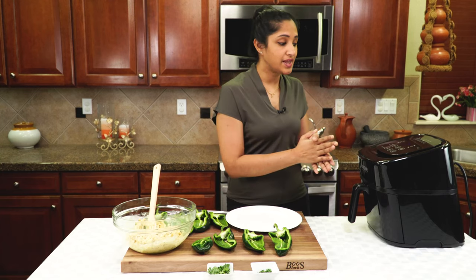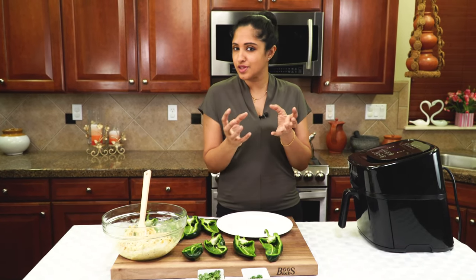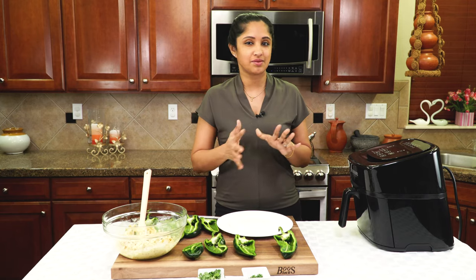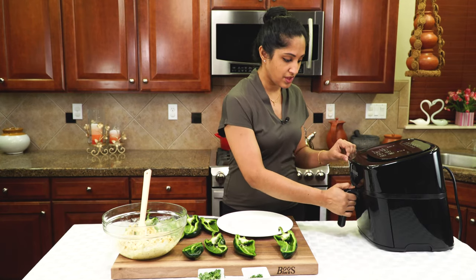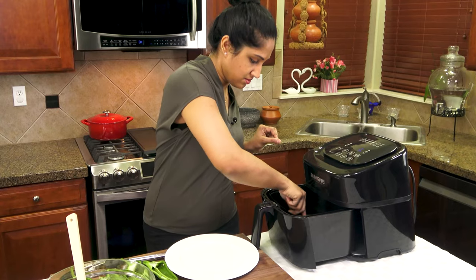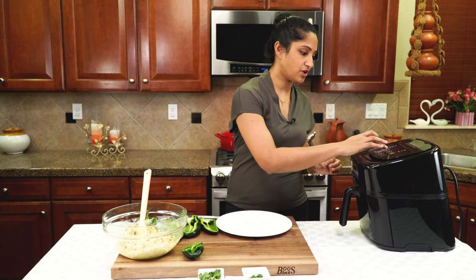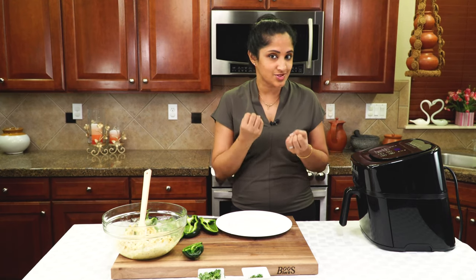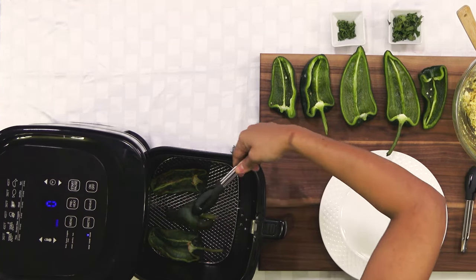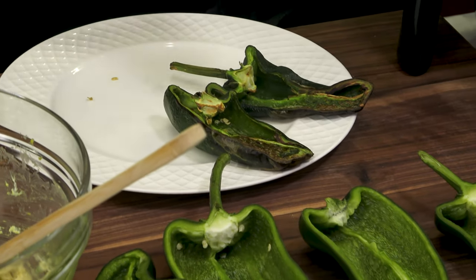I've got my air fryer out and I'm preheating it at 400 degrees Fahrenheit. If you'd like your poblanos to be nice and soft, we have to pre-cook them first; if you like them crunchy, you can stuff them directly and cook for eight to ten minutes. I'm placing the poblanos in — about three fit at a time — and cooking for eight minutes until they're nice and soft. Look at those blisters — those are all flavor!